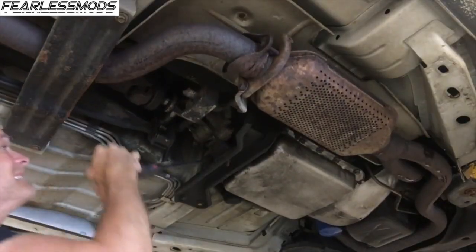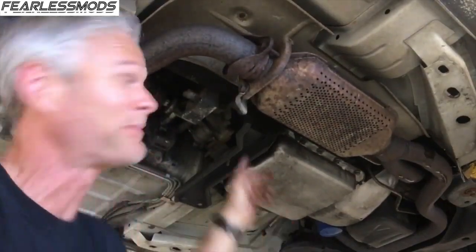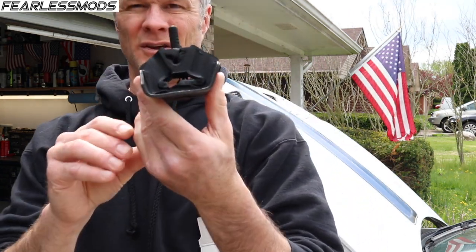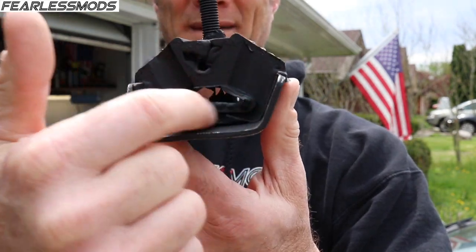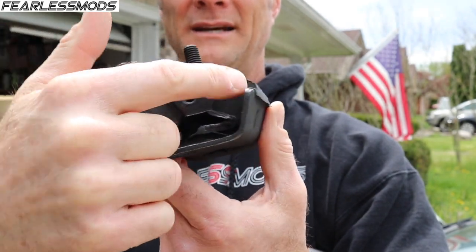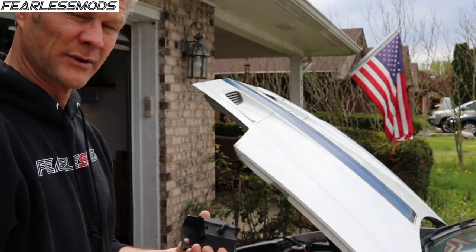Next up is the transmission mount. You can see right there — when the car makes power, anytime you push your foot to the floor the transmission kicks up and the driveshaft is actually hitting the tunnel, and you can hear it slap around in there. So it just needs a new mount. These things aren't the best design — it's really just a piece of rubber bonded down to metal with a bolt sticking out of the top. New one here is a Duralast.